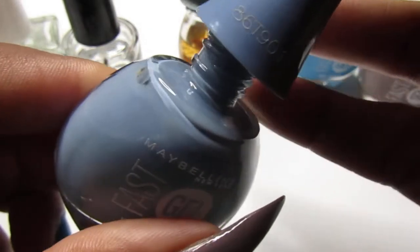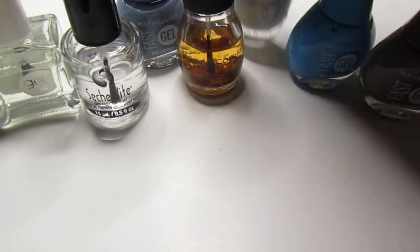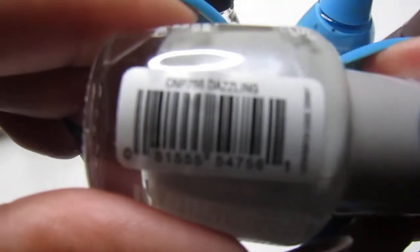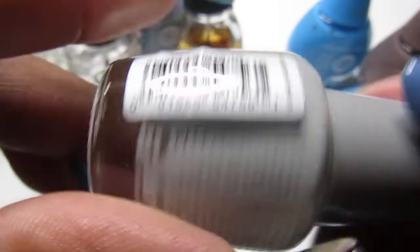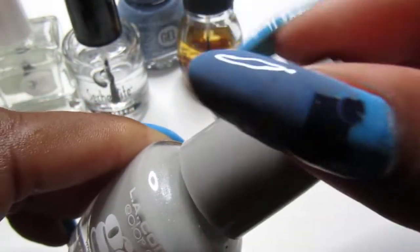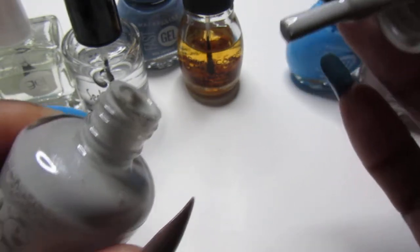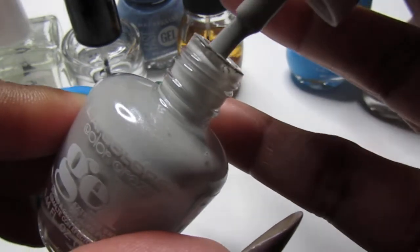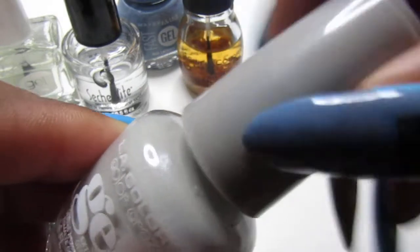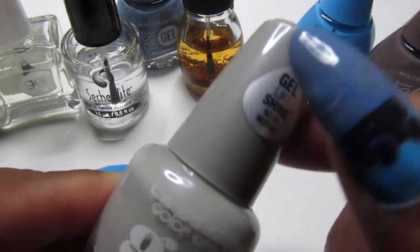Love it! And the last one I use is the LA Color gel nail polish. You guys have seen this one before. This one is called Dazzling. It's grayish. These polishes are beautiful — it's a real short brush but it's easy to work with. I love these polishes and you can see the color inside the bottle.